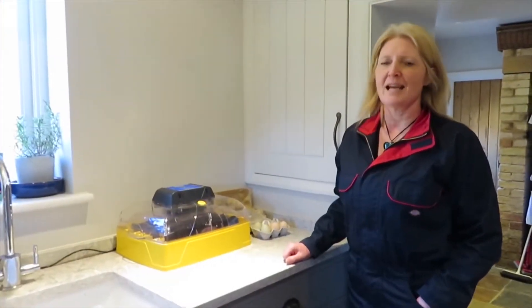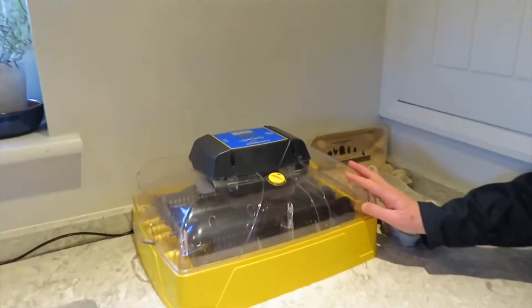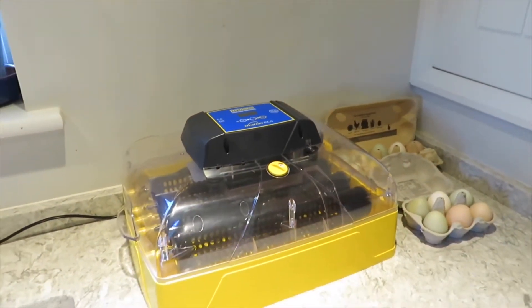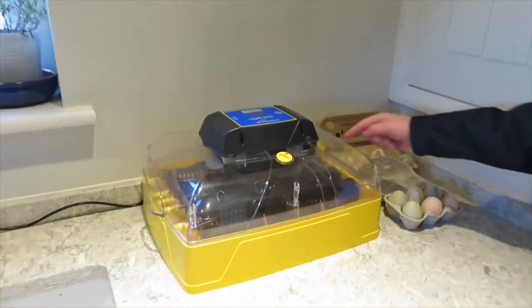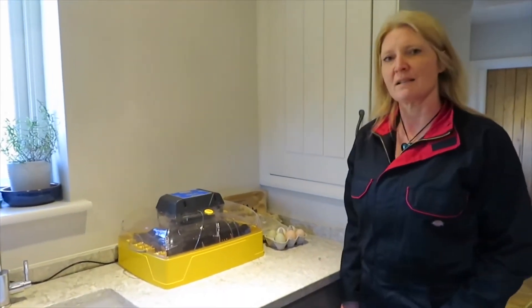We've collected 16 eggs to put in the incubator. The incubator keeps the eggs at a consistent temperature and humidity, which I'll explain in YouTube clips over the next few days. It's got some cradles that the eggs sit in, and in a moment we will start to put the eggs into the cradles.